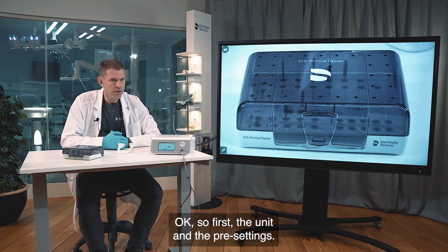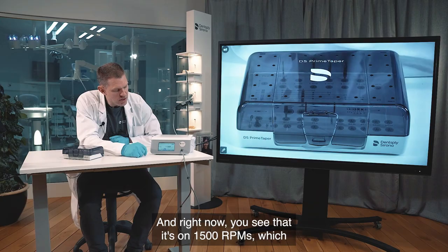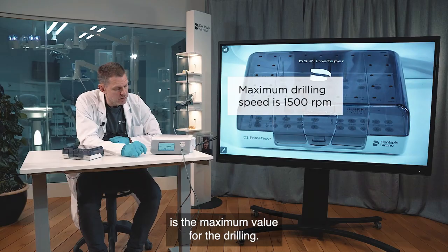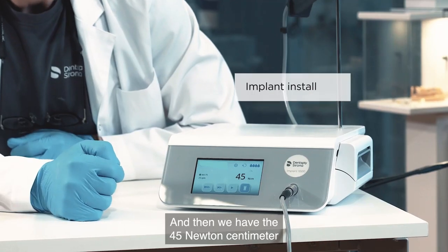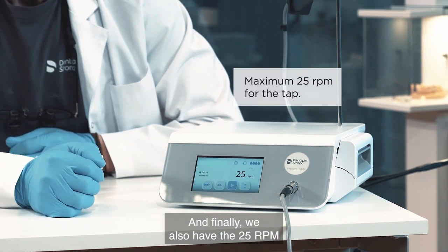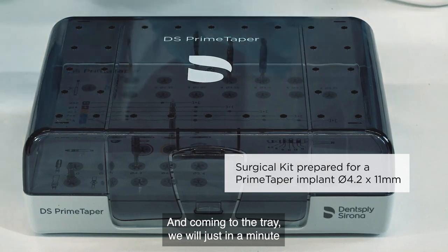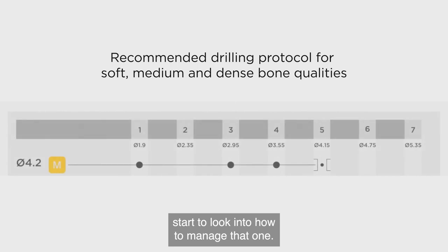First, the unit and its pre-settings. Right now you can see it's set to 1500 rpm, which is the maximum value for drilling. Then we have 45 Newton centimeters as the maximum installation torque for the implant, and finally 25 rpm for the tap, which we will show later. Now let's look into how to manage the tray.